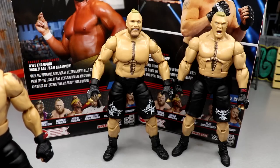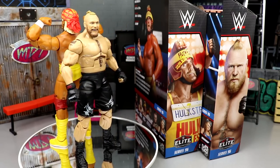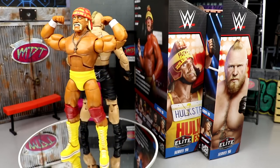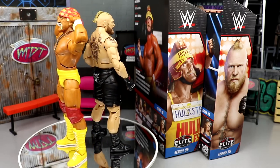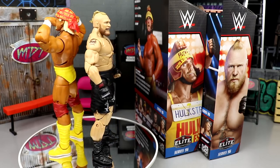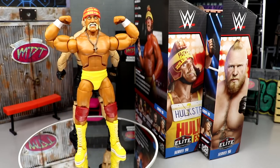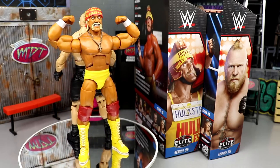That wraps up the two-in-one Elite Series 96 review on Hulk Hogan and Brock Lesnar. I really like these figures. My biggest gripe is the stiff shoulder on Brock — we've seen this issue with Elite 94, Becky Lynch, the Fiend, and now this Brock Lesnar. With the new double-jointed arms and shoulder joints, shoulders get stuck way too often, then go loose. That needs to be improved by Mattel.